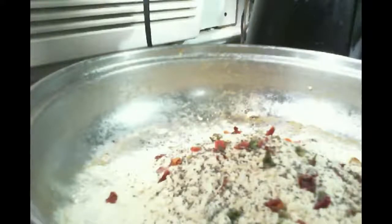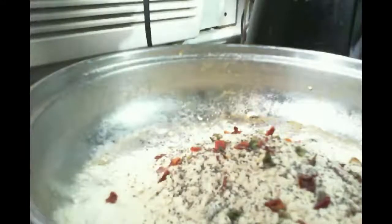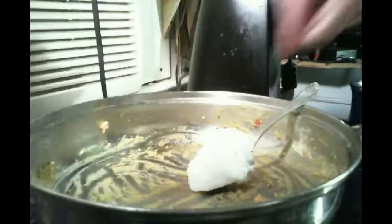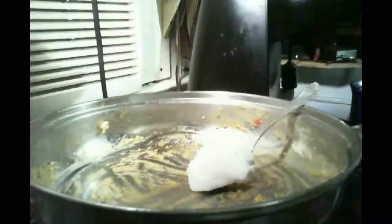Now for the eggs, you're supposed to add the equivalent amount in water. So I'm going to add the equivalent water, let that soak, and then I'll start the cooking. I'm putting the eggs aside to mix them with some water and let them rehydrate.